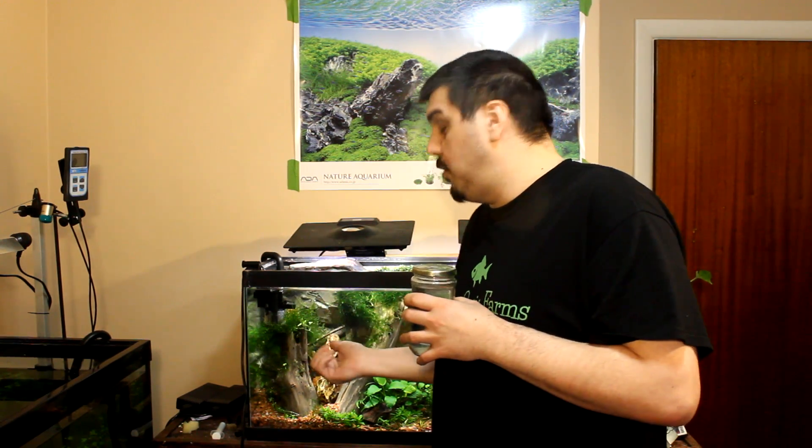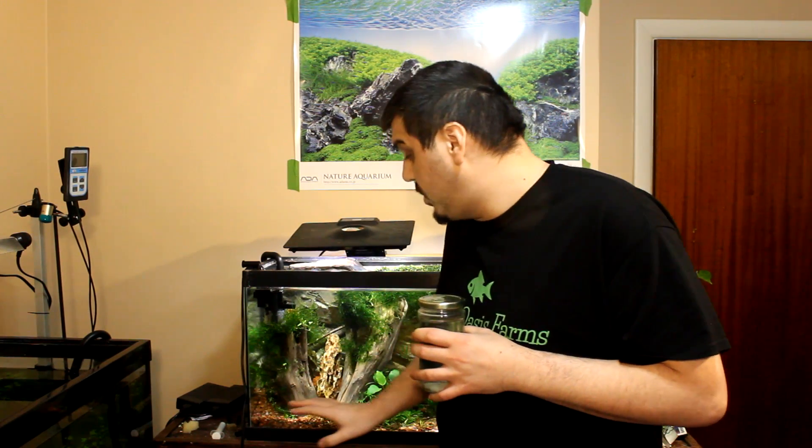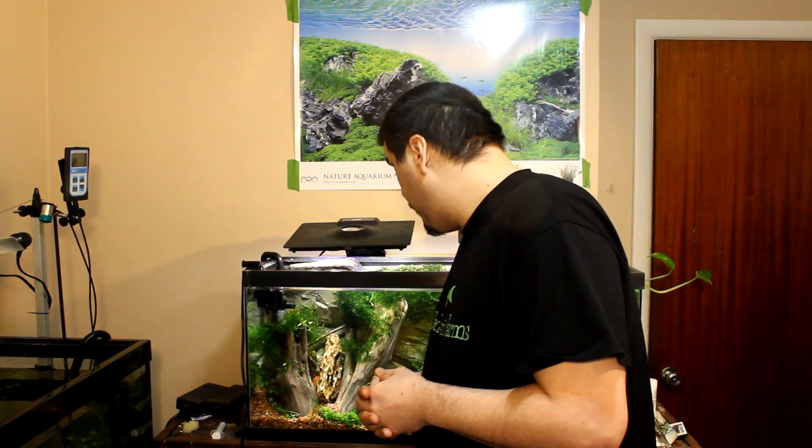I waited a good six to seven hours after all the worms were dead before doing a water change and cleaning everything out. I pulled out quite a few worms from the substrate, especially in the higher part where I had moved the mountain back — there were tons back there. I tried to remove all the shrimp and had a really hard time. I probably removed about 200 shrimp, but there were about another 30 to 40 still in there that I just couldn't get out — some were too small for the net.